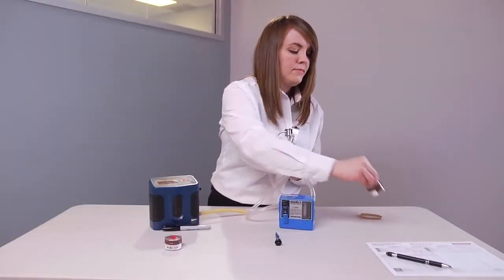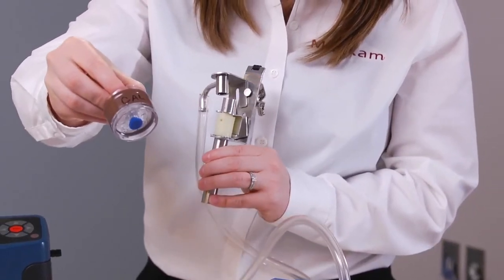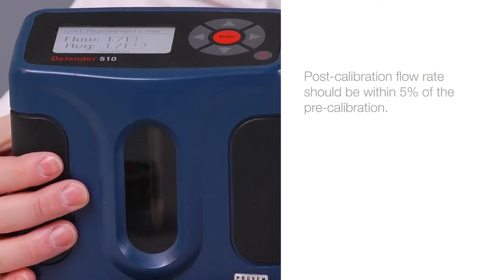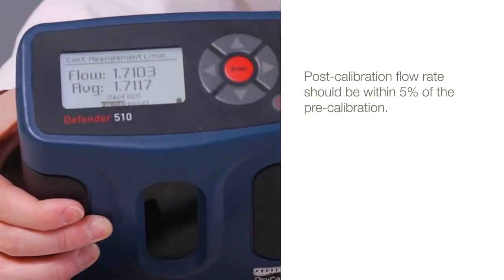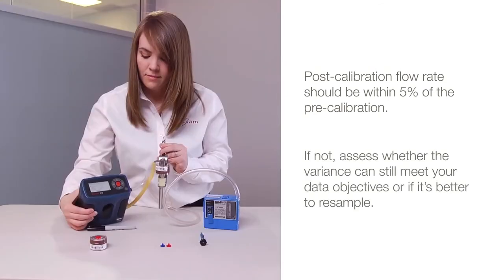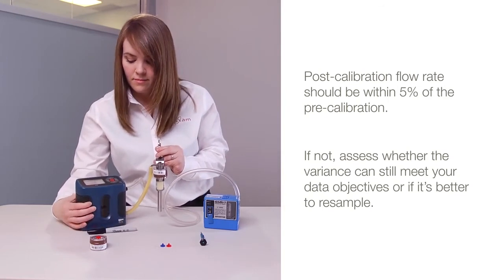To finish, perform a post-calibration using the calibration cassette and repeating the pre-calibration procedure. The post-calibration flow rate should be within 5% of the pre-calibration. If it's not, assess whether the variance can still meet your data objectives or if you should resample.